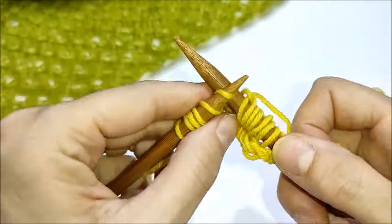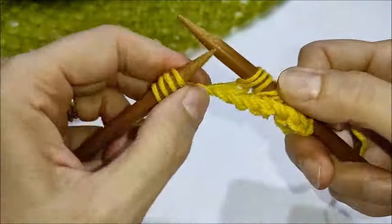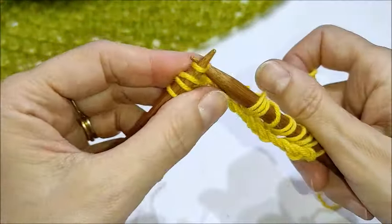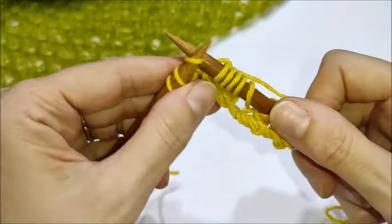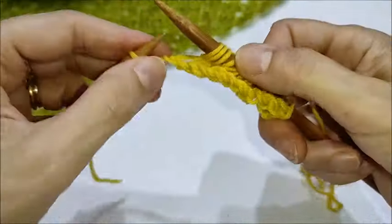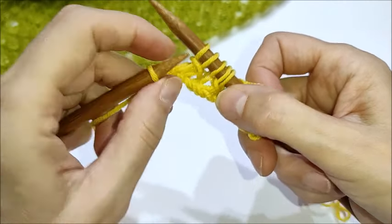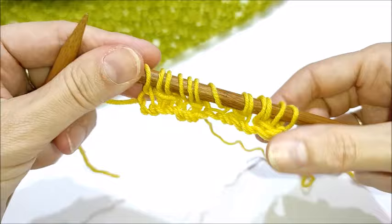Di nuovo: uno, due, tre diritti. Prendiamo il primo e lo accavalliamo sui due successivi. Facciamo un gettato e ripartiamo. Quando arriviamo alle ultime tre maglie di questo ferro, lavoriamo uno, due, tre diritti. Facciamo l'accavallata sulle due maglie successive. E non facciamo il gettato, mi raccomando. Andiamo a lavorare a diritto la maglia di vivagno. E questo è il nostro primo ferro.